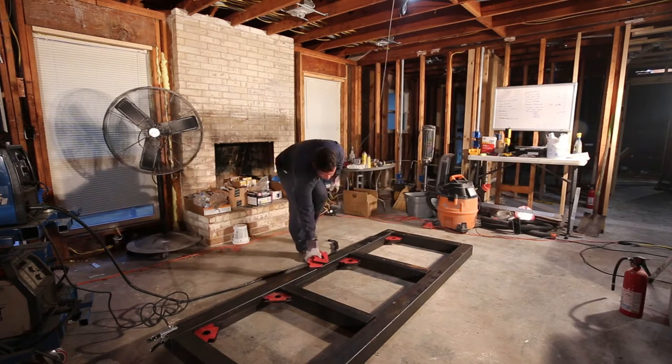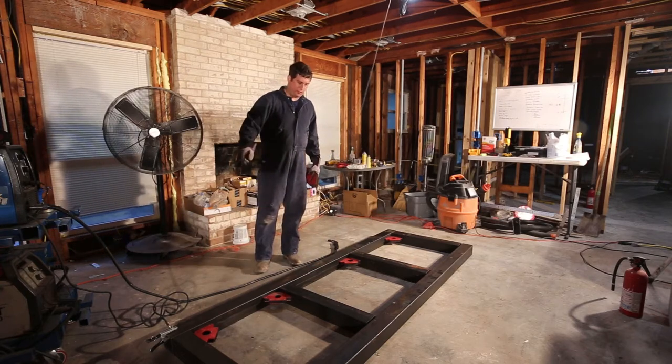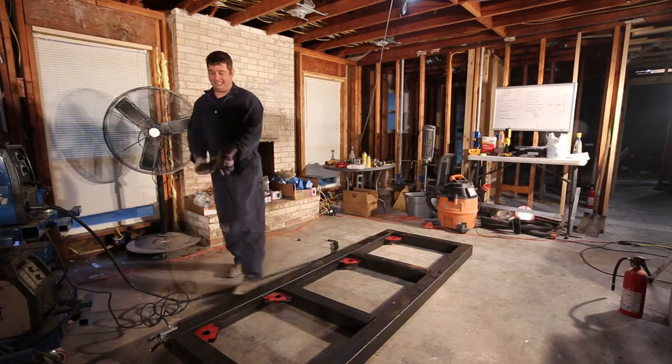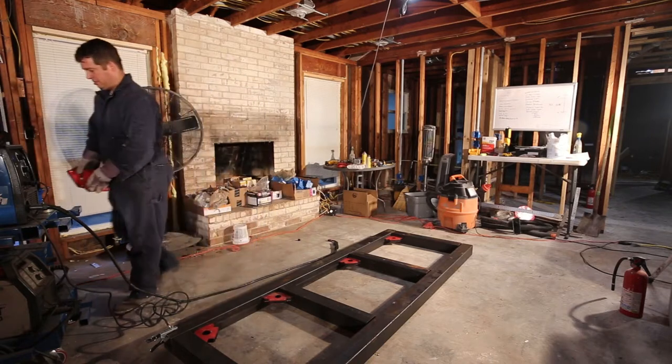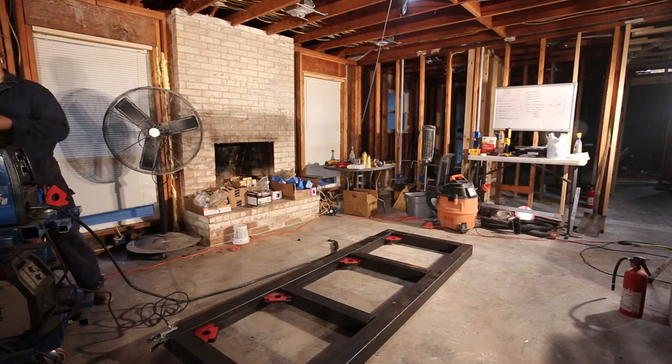That completes the setup for one side, and I like to only do one side at a time. It just makes it a little easier to work with — if you try to line everything up all at once you can accidentally bump it or you wind up with alignment issues.